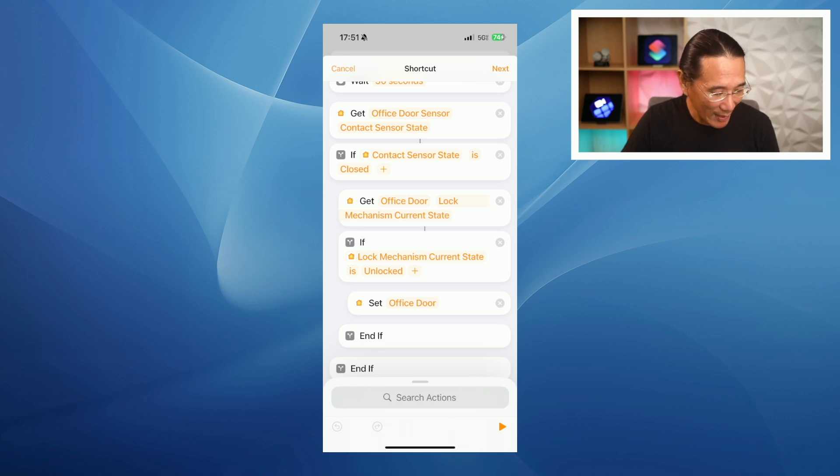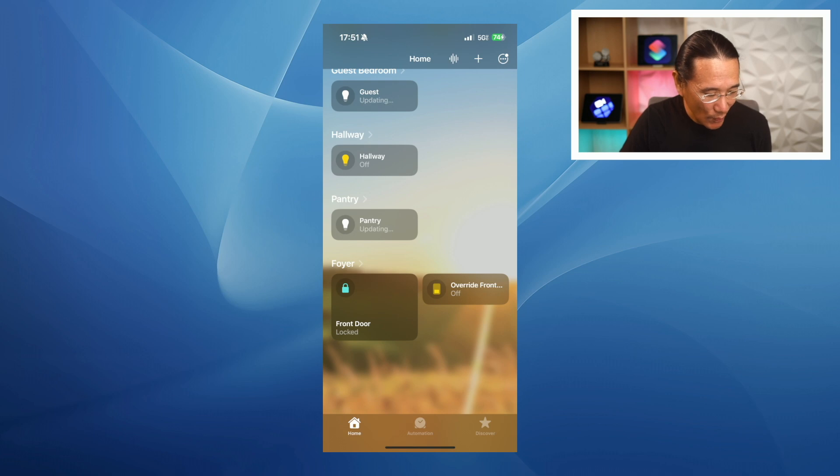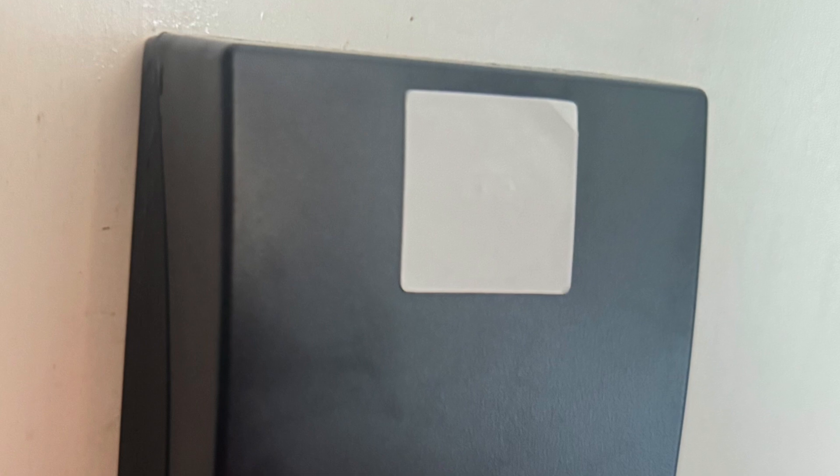Going back to the Home app, I can turn on the override front door virtual switch. Now if I open the door lock and keep it open, or close and open it again, the automation won't run and the door will stay unlocked. To more easily toggle the override, I placed an NFC sticker on the lock and created a personal automation that runs on my iPhone whenever I tap the device to the sticker. This shortcut simply toggles the virtual switch on and off and displays a notification.